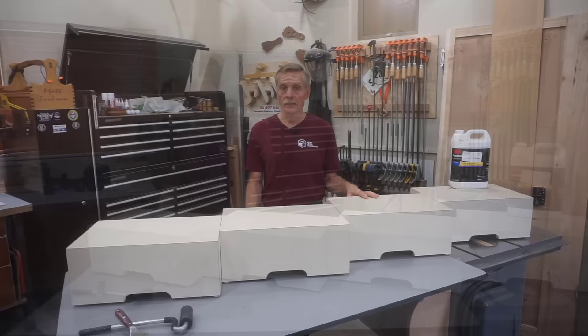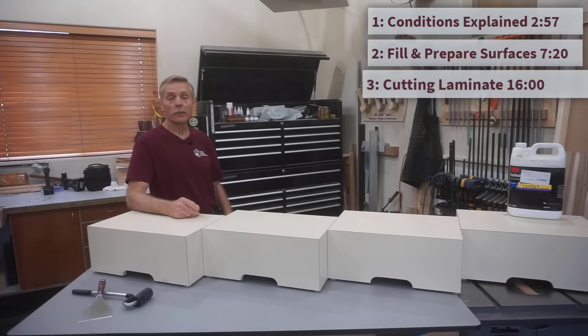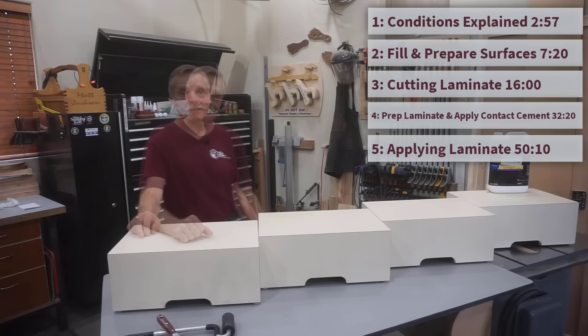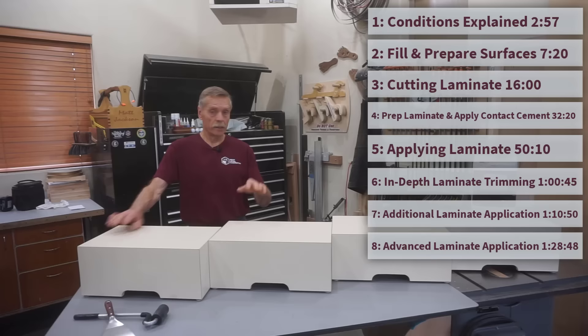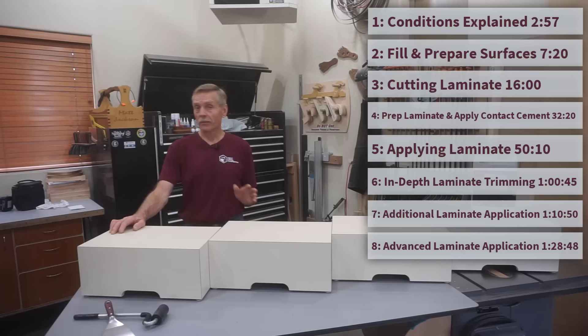Conditions Explained gives an overview of what a project needs to look like before laminating begins. In Fill and Prepare Surfaces, I'll show you how to make the substrate perfect. The cutting laminate part shows my preferred method for cutting big unwieldy sheets. Prep Laminate and Apply Contact Cement shows small but key steps. Applying laminate gives insight into what to do and what not to do. In-depth laminate trimming guides you through the use of router bits. Additional laminate application shows how to do multi-surface lamination projects. In the Advanced section, you'll see the standard dowel method and a method I've developed for working successfully with large unwieldy pieces.